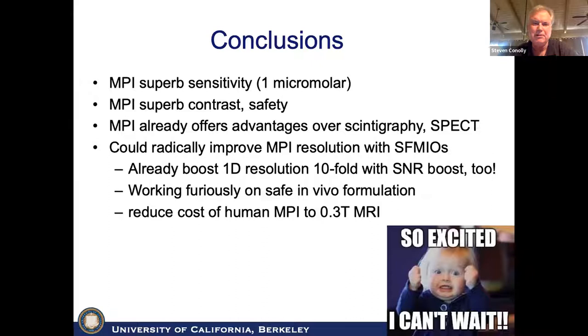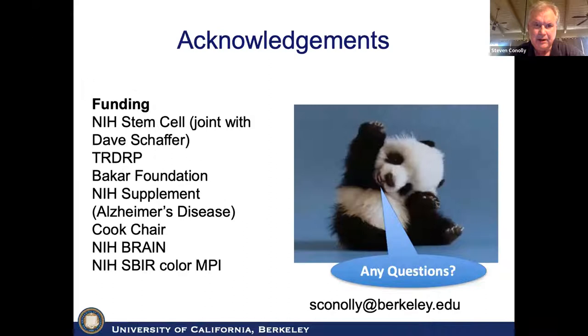In conclusion: MPI has superb sensitivity on the order of micromolar, superb contrast and safety, and already offers major advantages over scintigraphy and SPECT. The jury is still out whether we can compete with PET. But we can radically improve MPI resolution with super ferromagnetic particles — already routinely seeing a 10-fold boost in both resolution and SNR — and we're working to make this safe for in vivo administration. We think this will reduce the cost of human MPI to that of a 2-3 Tesla MRI, and one of the key first killer apps will be monitoring CAR T cells. My email address is here if there are any questions.